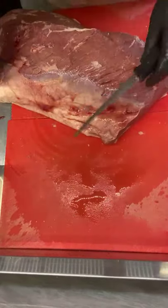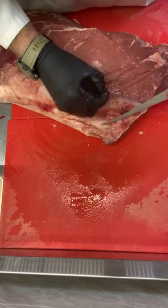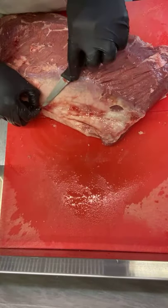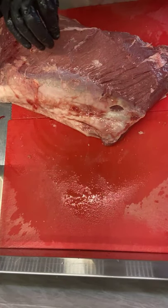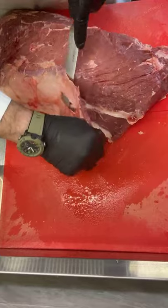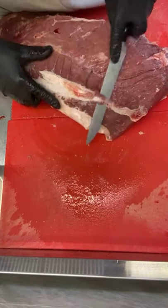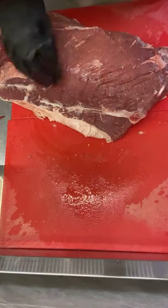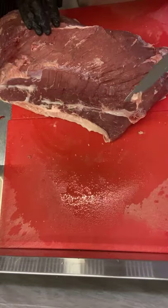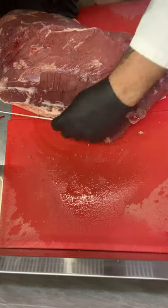Those of you that do make your own biltong — I never get really much feedback as to whether you're using some of my method or all of my method. Do you think these videos are helpful? I won't publish every week on YouTube, but probably today's will be. Got a nice silver off this one — gets dried up for the hounds.